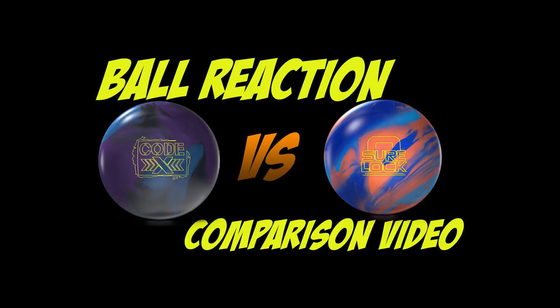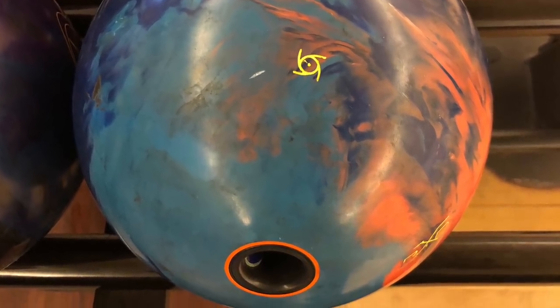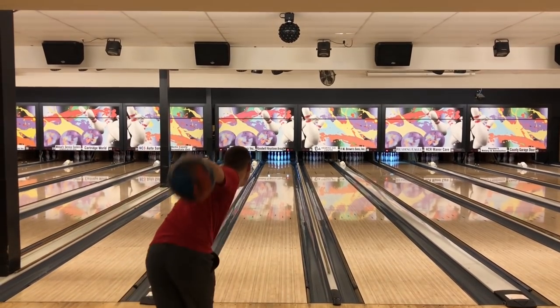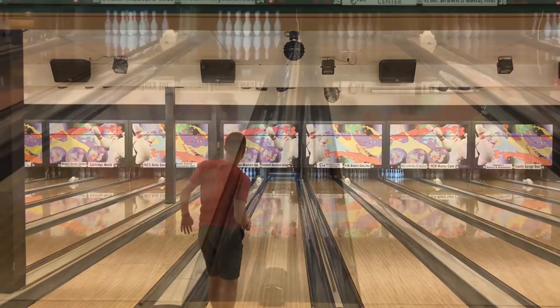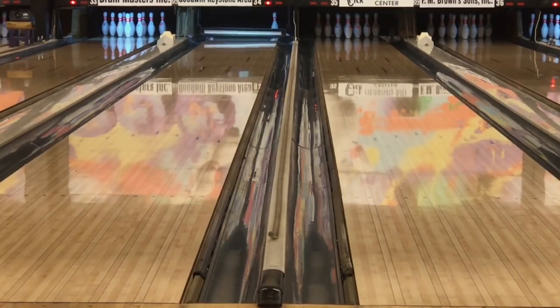The Sherlock is 2.48 RG, 0.54 differential. We're going to start off with the Sherlock. Both balls are pinned up — the only difference is CG location, a little left on the Codex, and the mass bias is in the thumb. The Sherlock's mass bias is swung out a little bit, so it's a little bit stronger.